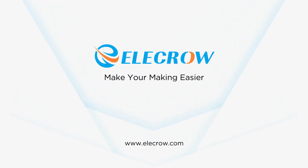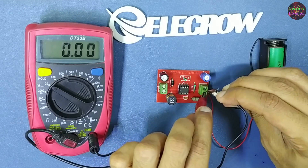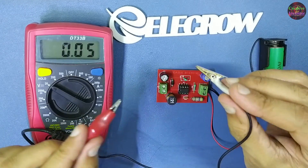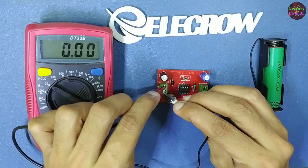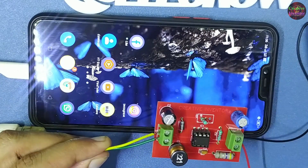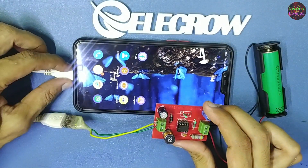Electro, make your making easier. In this video I'm gonna make a 3.7 volt to 5 volt constant boost converter circuit. This circuit can charge your smartphone and power Arduino as well as other 5 volt operated devices. So without further ado, let's start this video.